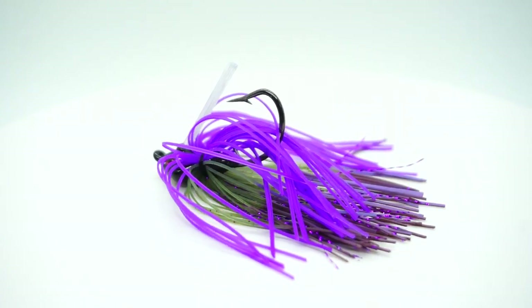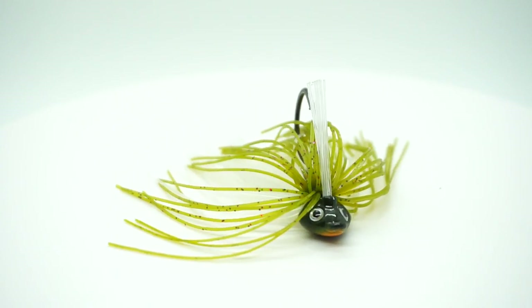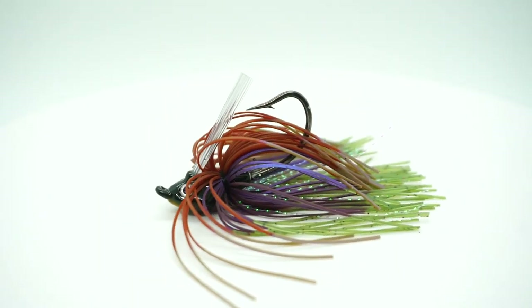The Grunt does all the work for you — just like a grunt in the military, it gets in there, it does a lot of things, and it catches fish. That's the biggest thing we all want to do. So I got with Hawk and we came out with every new component on this — we make it ourselves.